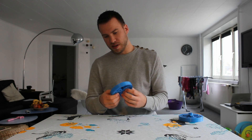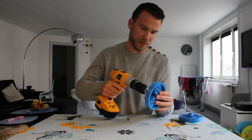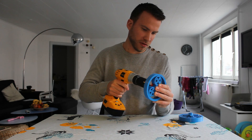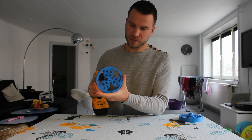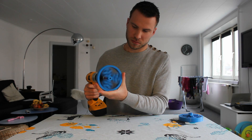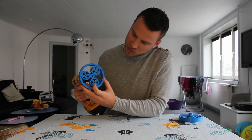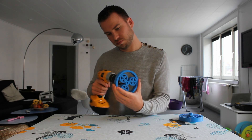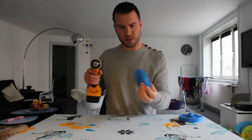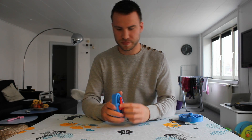Now we can do the compulsory drill test. If I put the drill bit into the carrier here and rotate, you can see how as the gear rotates, the small planets rotate around the sun in the gear bearing. And that is the planetary gear set. Thank you.